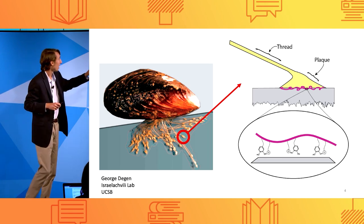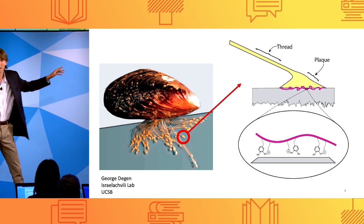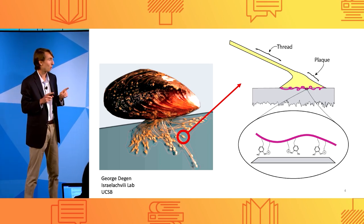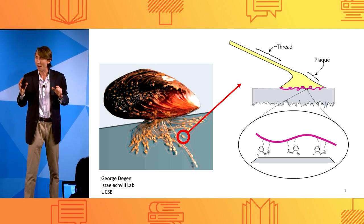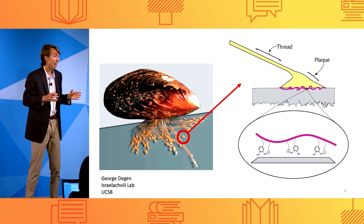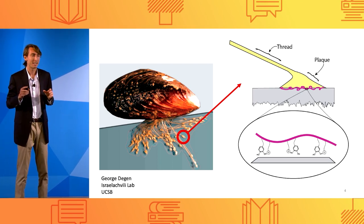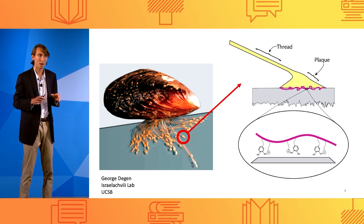So in my research, I studied the interface between the plaque and the rock, and specifically the proteins that localize there. And I asked the question: how are these proteins able to stick in wet conditions when a Band-Aid can't? And I hope that by answering this question, I can guide the design of future adhesives for use in the human body to replace stitches.